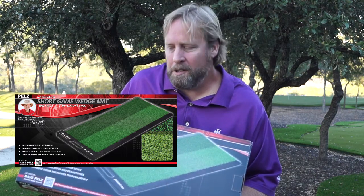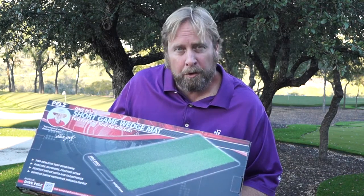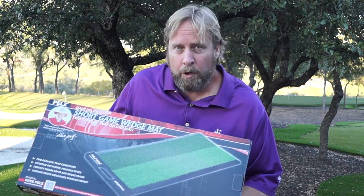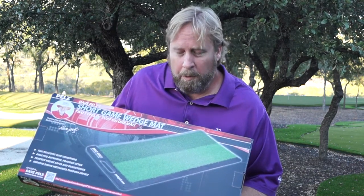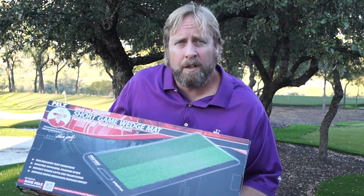Hi, I'm Eddie Pelz and this is the Dave Pelz Short Game Wedge Mat. We've got two different turf heights here and a heavy duty rubber bottom. The rubber bottom base on this thing lets you move it around anywhere and hit shots — you're not going to take a divot.